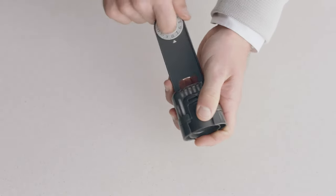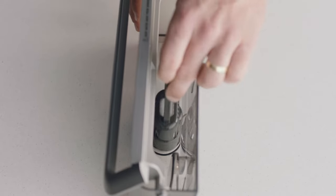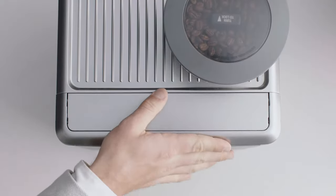Set the replacement date to two months ahead. Install the new filter into the tank and fill with water to the max line before reinstalling the water tank.